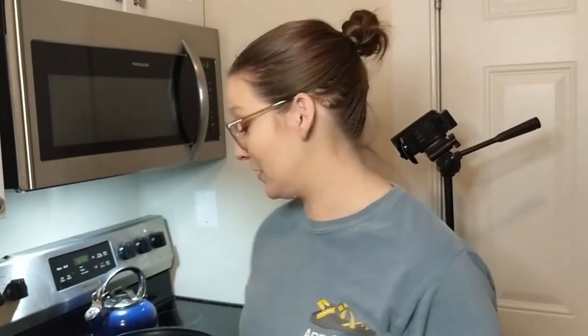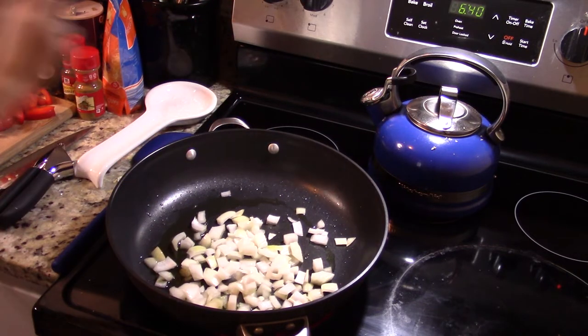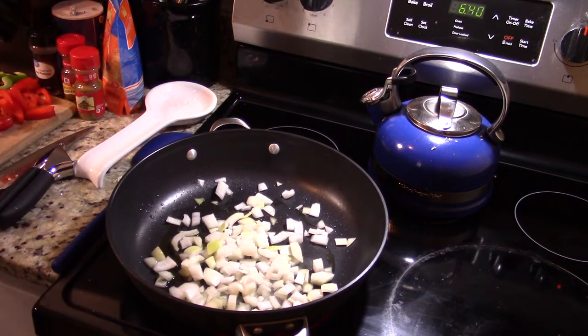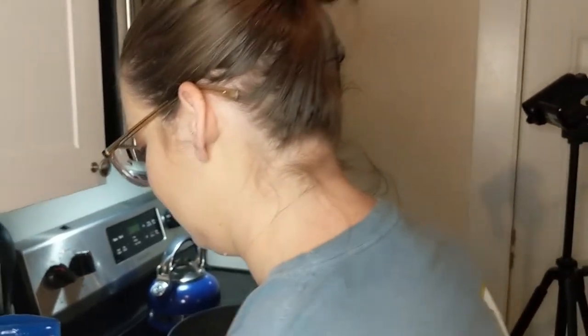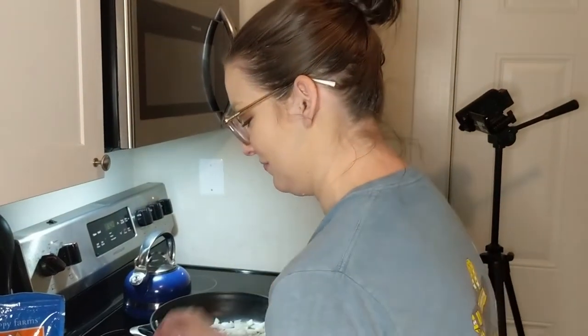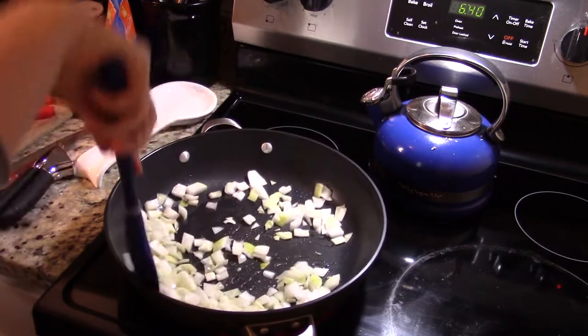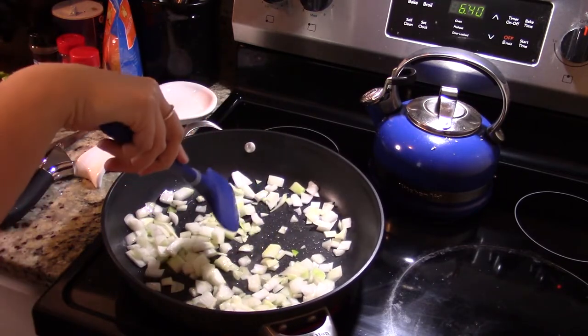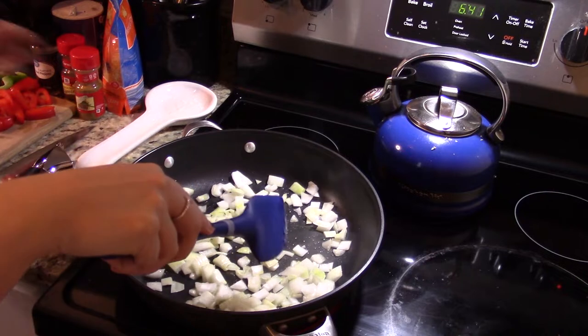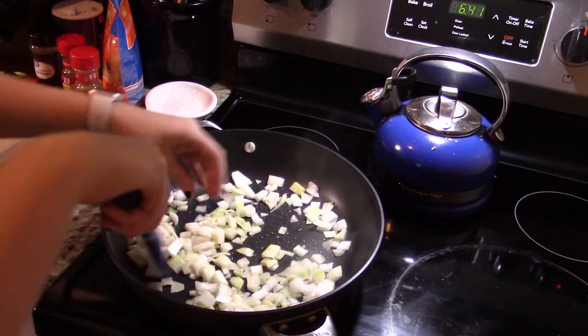So we've had our oil heating and it's looking a little shimmery. We're gonna throw our onion in and cook about five minutes until it's translucent. Oh, that sizzle though — listen to it sizzle. Sizzling Strings! When I was in elementary, middle school, high school, I was part of an orchestra called Sizzling Strings — it was a fantastic program. Support band and orchestra in elementary school, guys. This has been a PSA. Thank you for coming to my TED Talk.